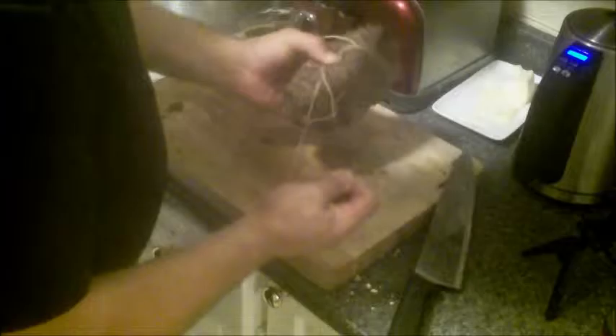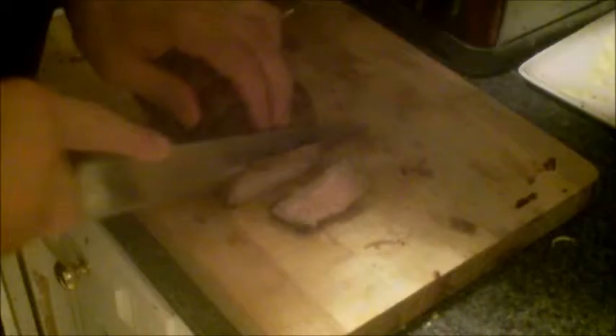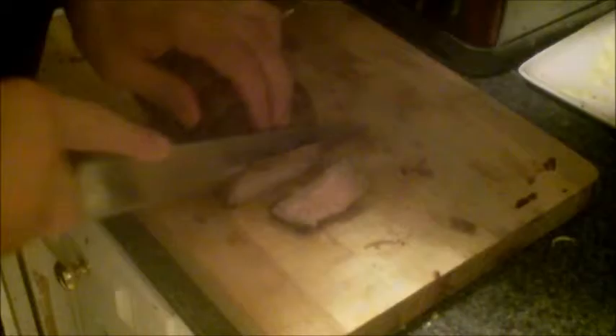The only problem here is this was a three-pound roast and I think I've still got well over two pounds. Oh wow, this smells pretty awesome. Look at that — looks incredible.